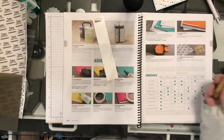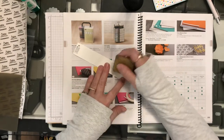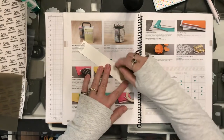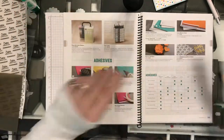Now, let's say you didn't want the adhesive there at all. You take your eraser and you just go scooch, scooch, scooch — and look at that, completely gone. That's the snail adhesive.